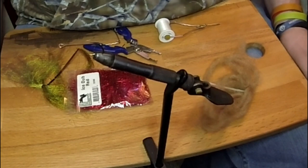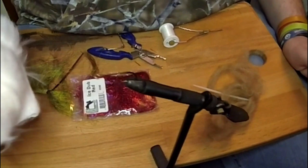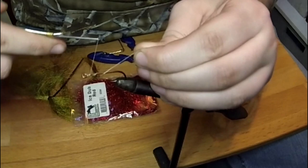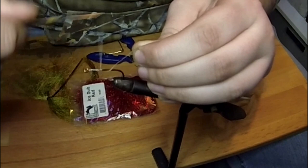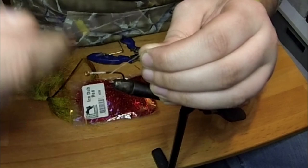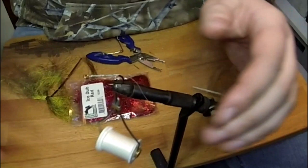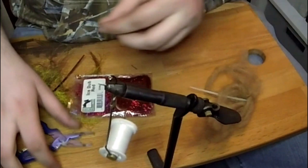Here's going to be my attempt at a Walmart streamer with the craft fur. Starting off, I'm gonna tie in at the eye of the hook with white thread, loosely tying my way back to about the bend in the hook. Clip the excess and that's where we begin.